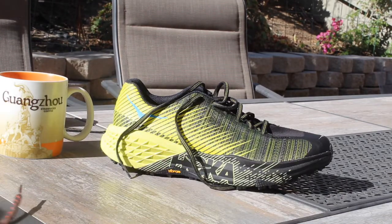On the women's side, it is 8.3 ounces or 235 grams.